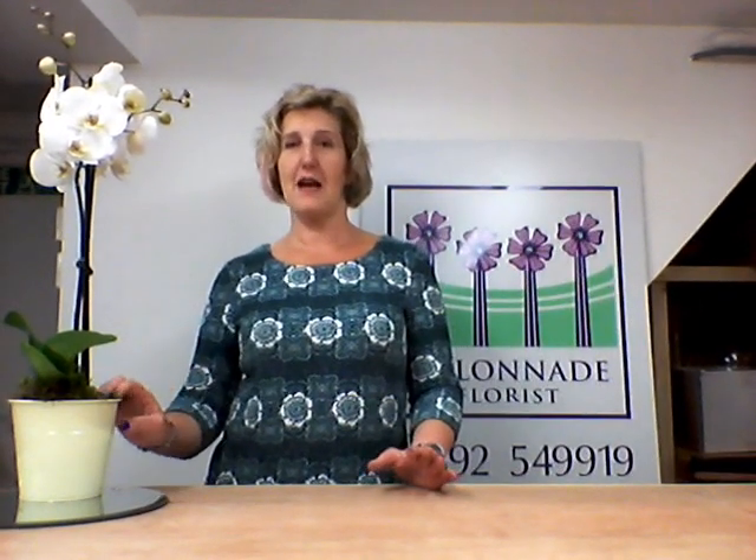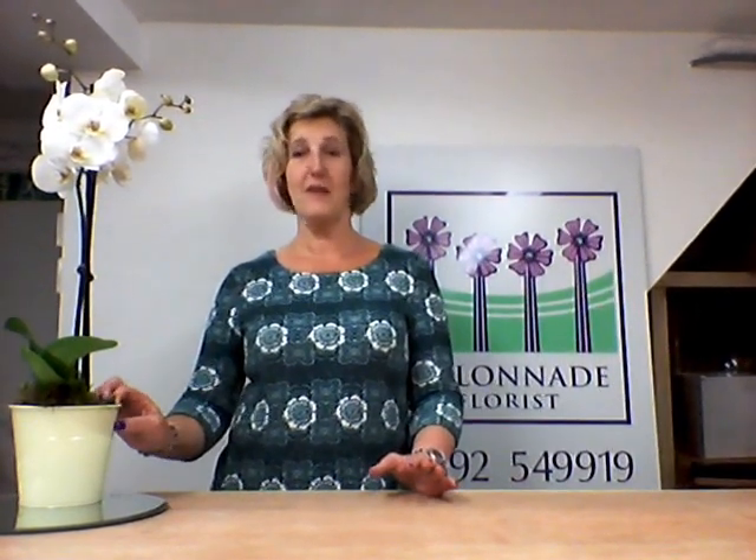Then it will flower again — you'll have new stems coming out and it's going to flower again within about six or seven months. So that is the perfect conditions, perfect houseplant, lasts for a long time. Sharon Wood from Colonnade Florist — we love, we create, and you enjoy. Enjoy!